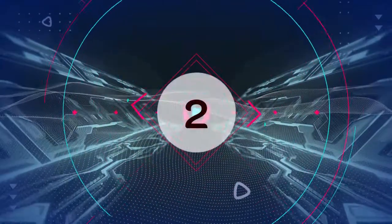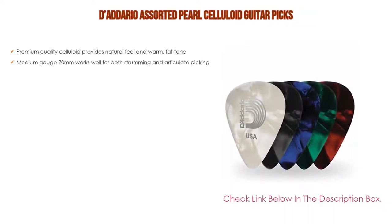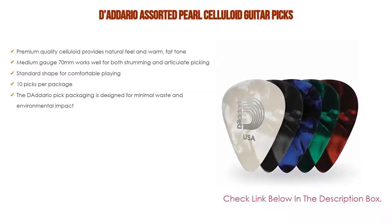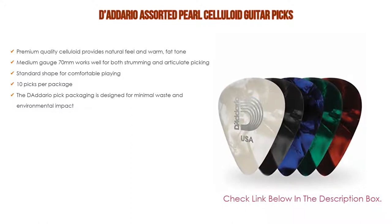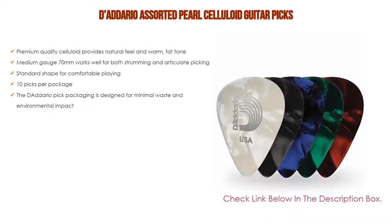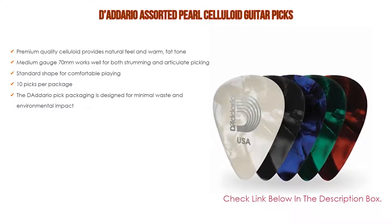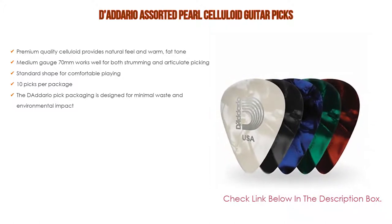Number 2: The D'Addario Assorted Pearl Celluloid Guitar Picks is the editor's choice because it has premium quality celluloid that provides a natural feel and warm, fat tone. Medium gauge at 70 millimeters works well for both strumming and articulate picking. Standard shape for comfortable playing, 10 picks per package, and the packaging is designed for minimal waste and environmental impact.